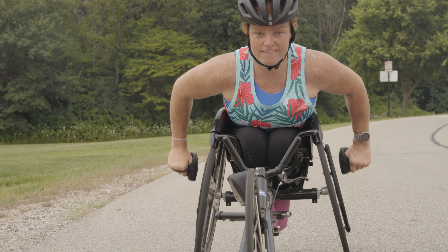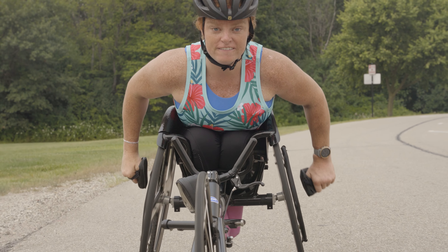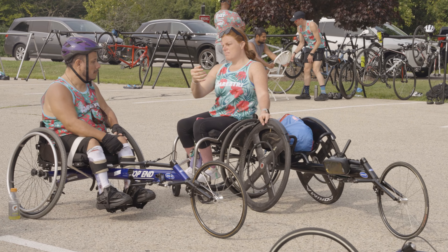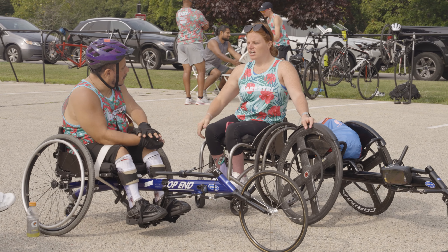Kneeling lowers your center of gravity, improves aerodynamics, and can potentially lead to more power. On the other hand, sitting can reduce strain, increase comfort, and be less physically demanding.